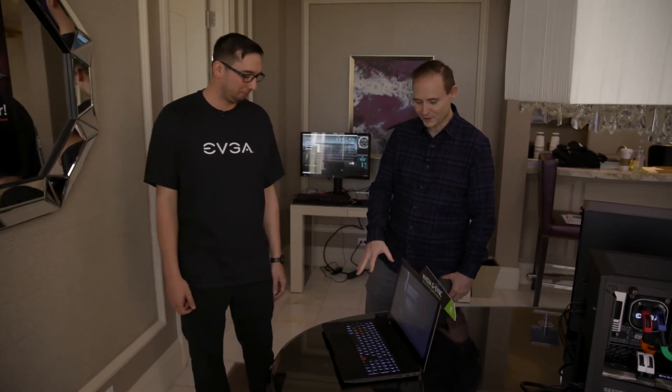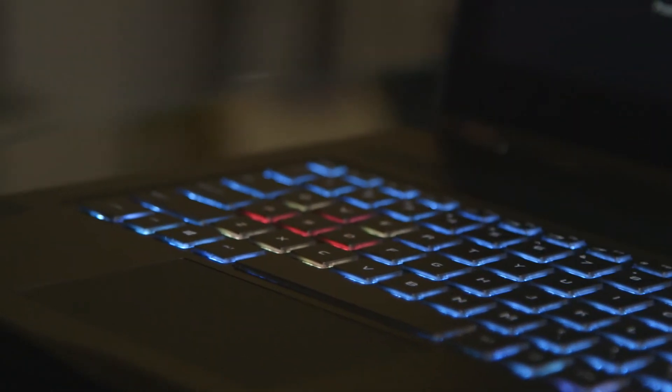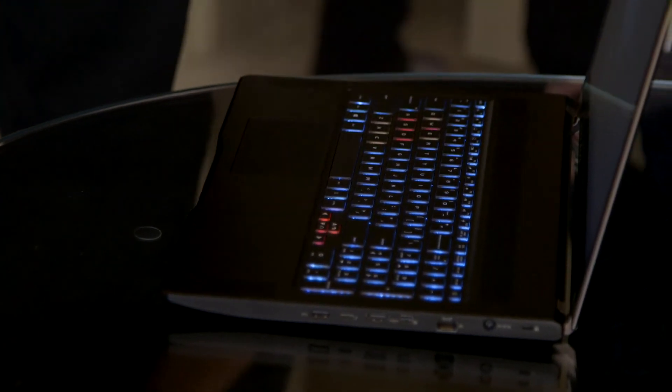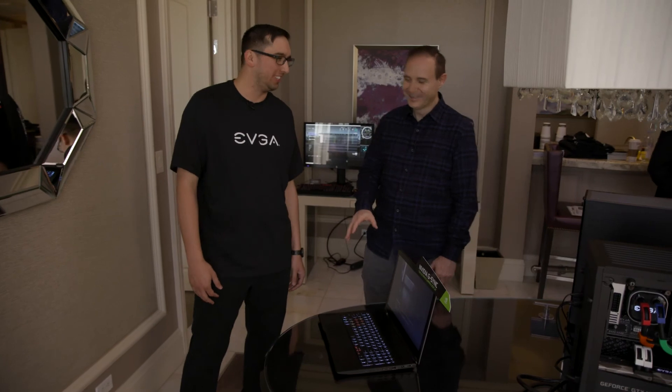I also noticed this has an RGB keyboard. Tell us a little bit about the keyboard capabilities. So we have software that goes along with the keyboard. We have different zones that you can configure to different colors, so it is a full RGB keyboard. Of course, you can turn the lights off if you want as well. I definitely want the lights on. Yeah, most do.